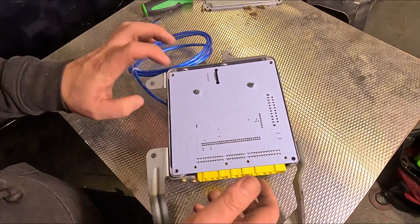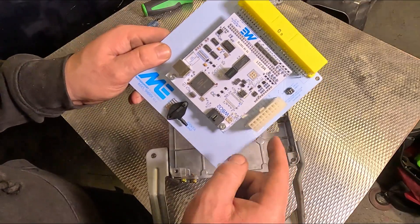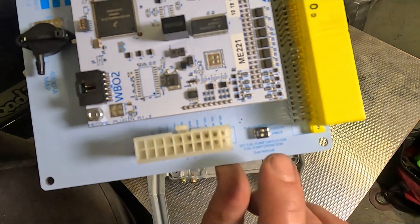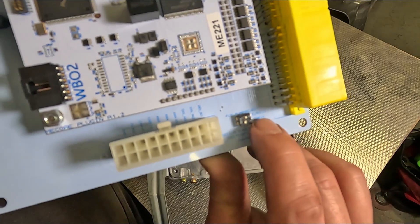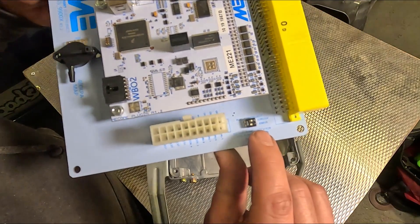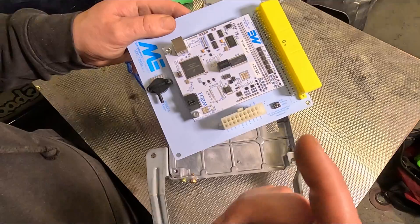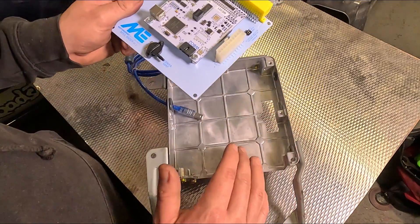Now this ECU is almost ready to put in, but there's one thing we've got to change on the board itself before we permanently install it into the bracket. On the ME221 there are two little switches right here - that is for the different fuel pumps. You can only have one on at a time. The top one is Euro and UK, and the bottom is JDM and US. Now because my Mark II is a JDM import, I've flicked that bottom switch over to on. You'll soon know if you've got this the wrong way as the fuel pump just won't prime.